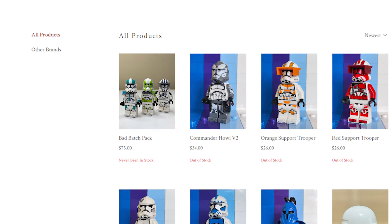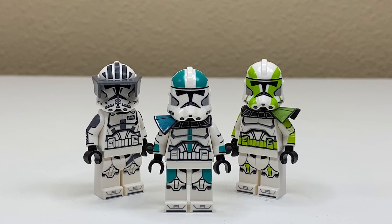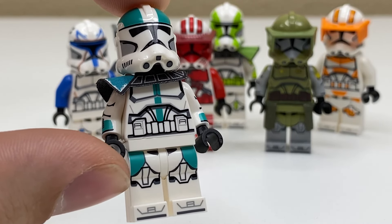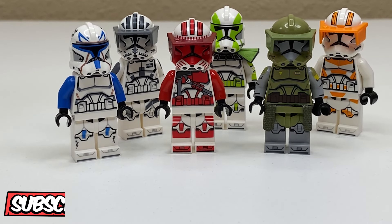GCC doesn't actually sell or advertise all three of these as a Bad Batch Pack, but that's what I'm calling this group. And I imagine more than a few of you in my audience aren't very familiar with customs, so let me very simply and quickly describe what these are.